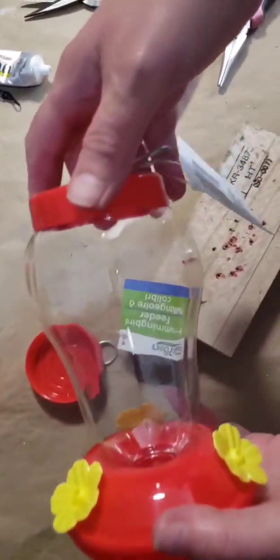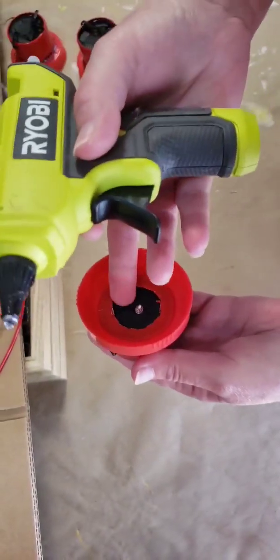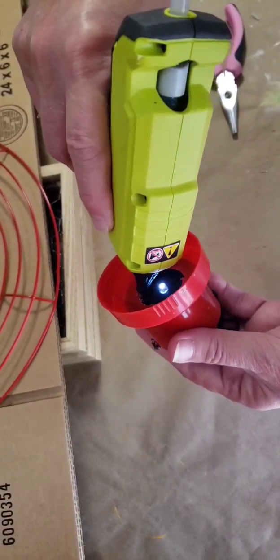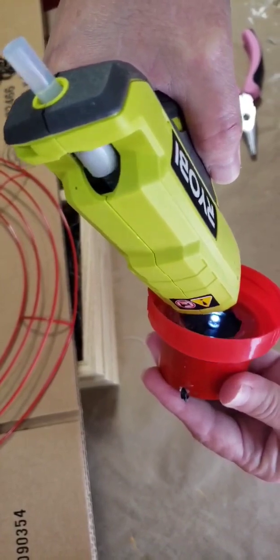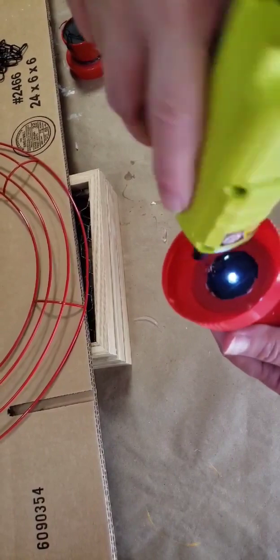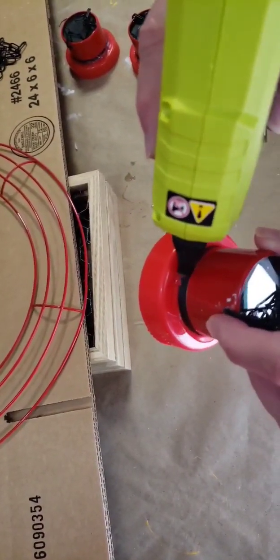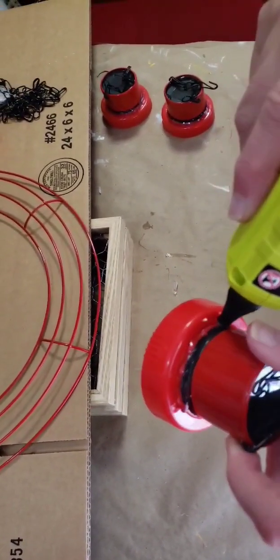We're going to cut the tops out of all four of these. You can see they just twist off the top of the hummingbird feeder. Once it had dried for 24 hours, I went back, made sure the light was on, and I'm wrapping a bead of hot glue all the way around the inside for extra added hold. Don't get glue on the button. Once I've done the inside, I'm running a bead around the outside also, because this is going to be holding up the weight of the water bottle.